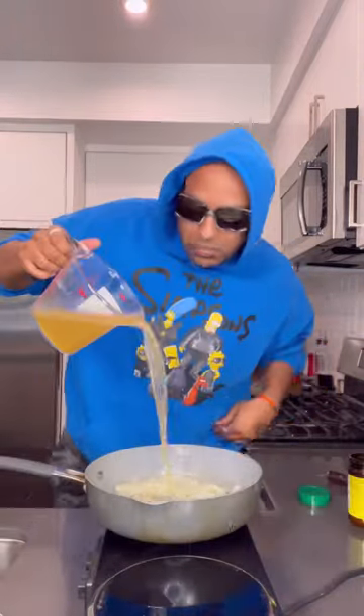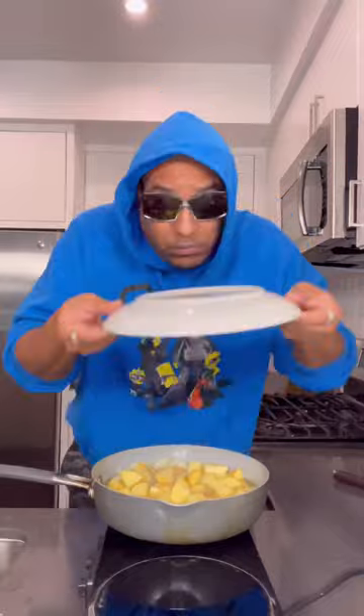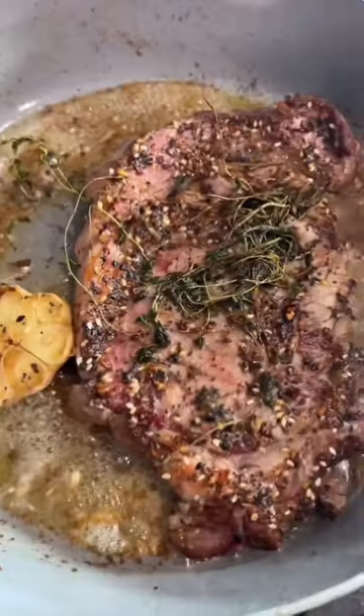Put those onions in the pot, throw in a little bit of water with a little bit of chicken bouillon seasoning, stir it up, then throw in your potatoes for about five minutes. More butter — I don't care what anybody says, a plate is a lid. Let them cook for about 10 minutes.